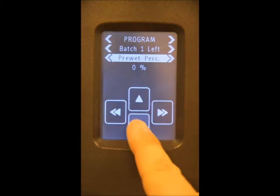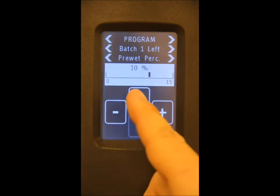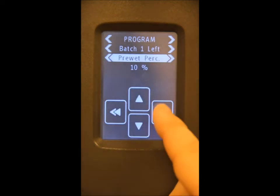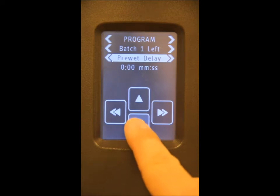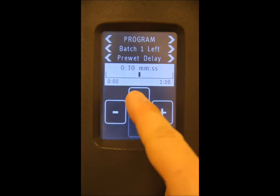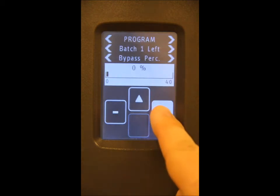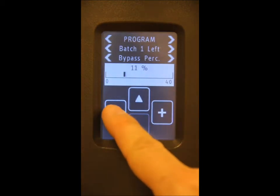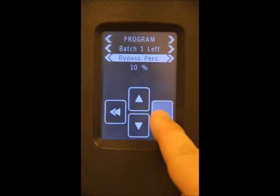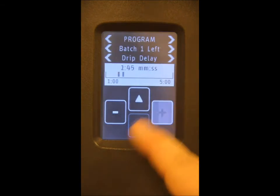The next parameter is the pre-wet percentage. We're going to set this to ten percent. Scroll up to return to the previous menu and over to the next parameter, pre-wet delay. We're going to set that to thirty seconds. The next parameter is the bypass percentage, and we're going to set this to ten percent. And finally, the drip delay — we're going to set that to two minutes.